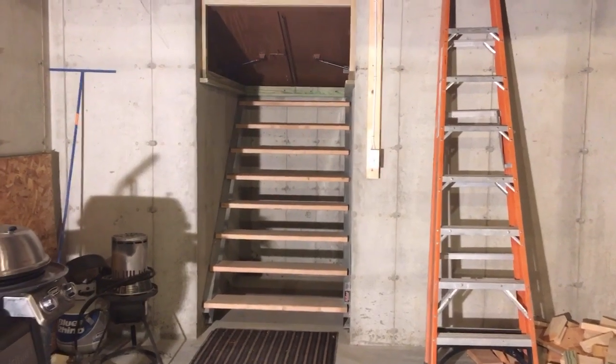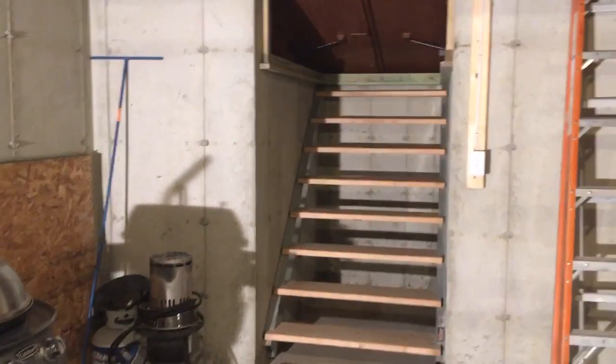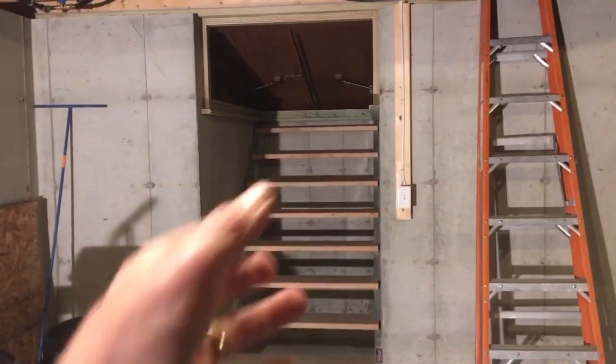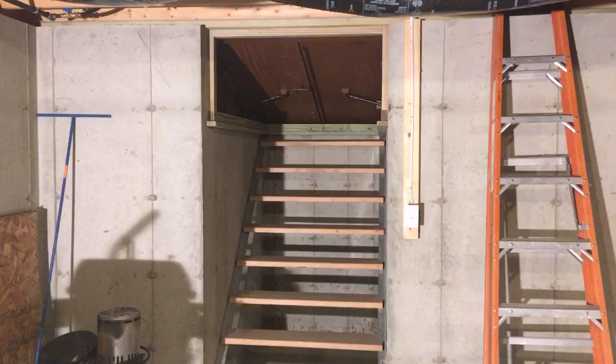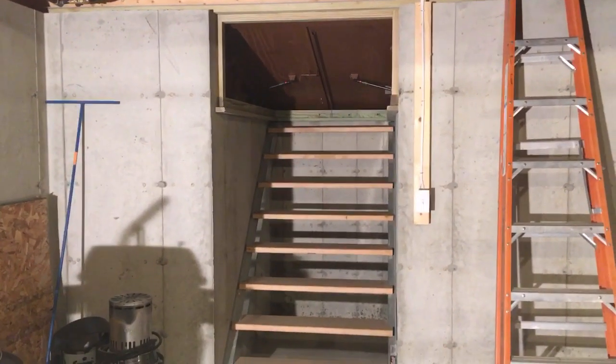Today is November 19th, 2019, and one of my projects has been to seal off this area where my Bilco door is. A lot of warm air comes up in contact with the steel bulkhead there and water comes down — obviously cold air is coming in too.